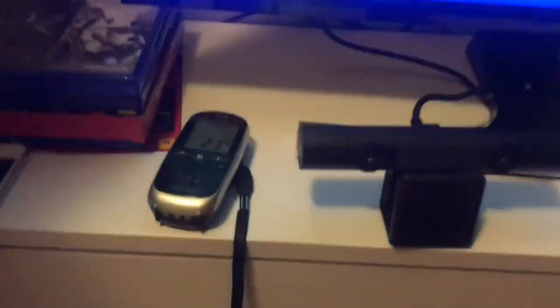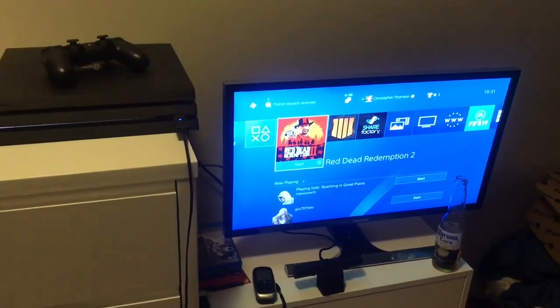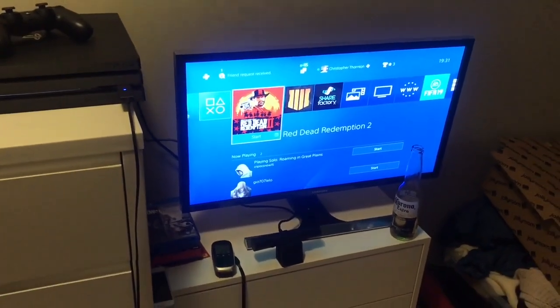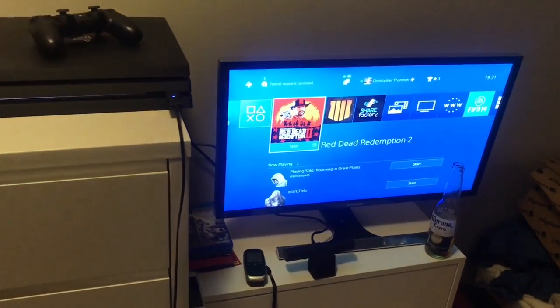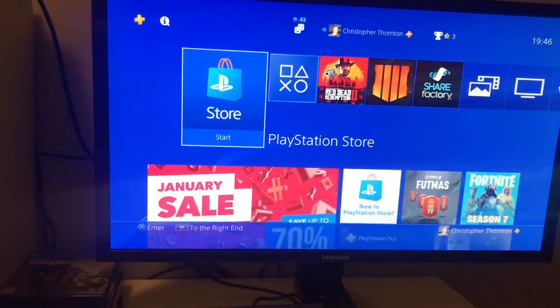All you have to do is plug the little camera into the back of the PS4 and you're good to go. If you guys are debating on whether to get a monitor or keep your HDR TV, get the monitor. It's ten times better than playing on the TV, trust me on that.